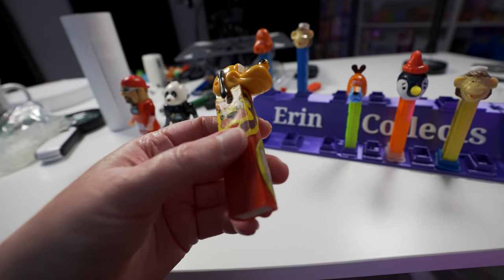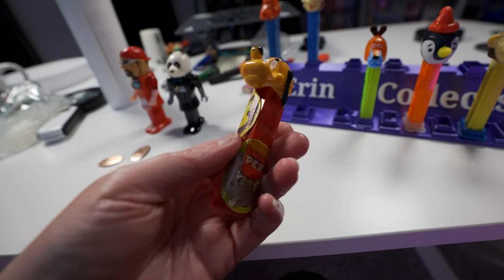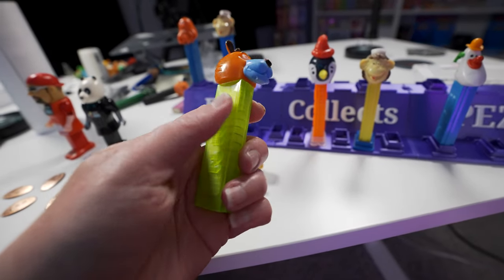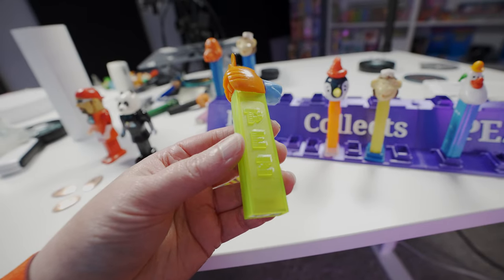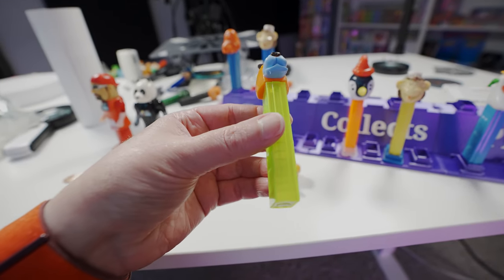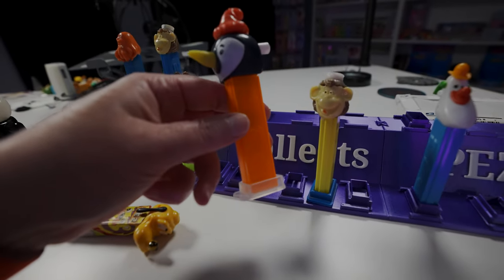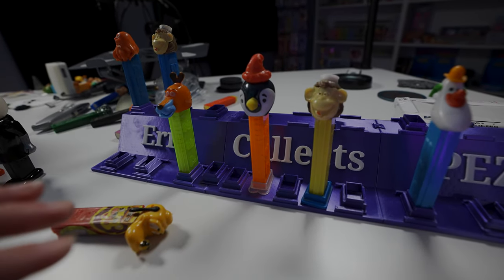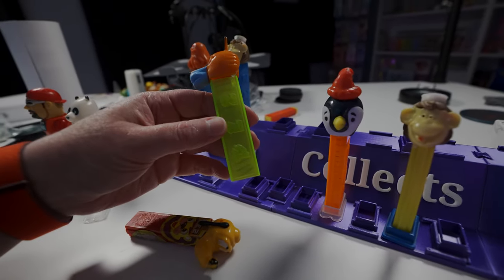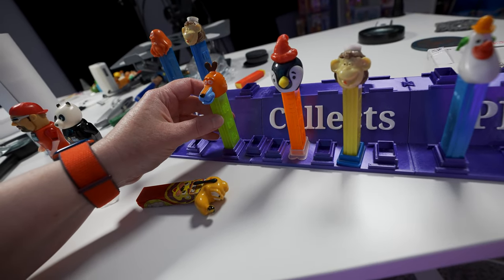I also got this really fun Pluto Pez on the live stream and it has two vintage stickers on it instead of just one — some kid probably stuck these stickers on it, which makes it even cooler. I also got a really cool Duropal Pez — it's the Duropal plastic, which is a little more brittle. Pez never really went through production on these so there aren't many in the Pez world. They're kind of translucent and glow under the light, which is really cool.